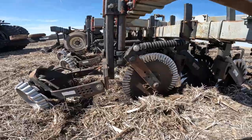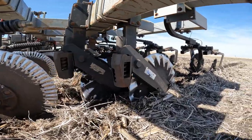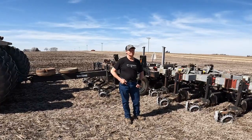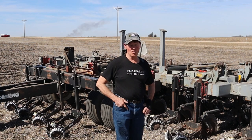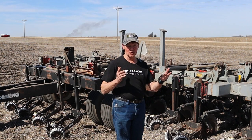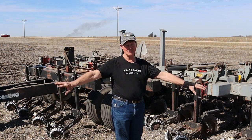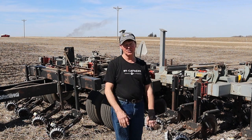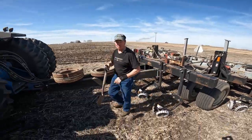Another benefit to not disturbing all your dirt is to let your biology thrive — mainly mycorrhizae, which is a fungi. Tell me about your philosophy with managing the soil and the farm. Well, the less you work your dirt, the better chance the biology has of surviving, mainly your mycorrhizae, which are filaments that expand out in your soil and bring nutrients right to your plants. We're kind of a bacteria-dominant soil — we need more fungi.